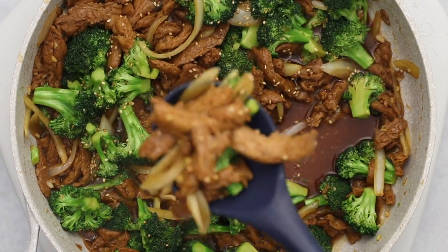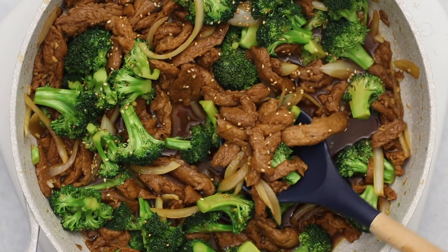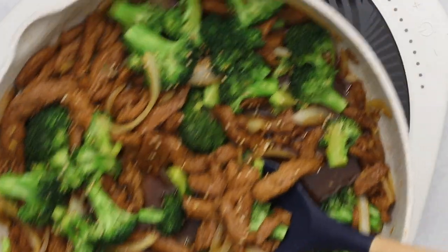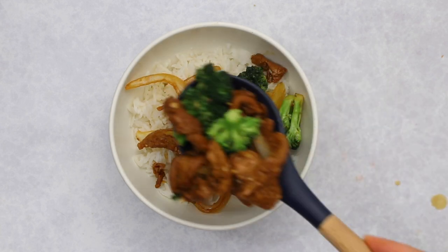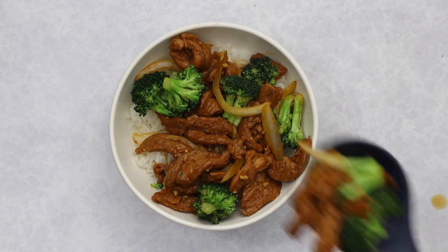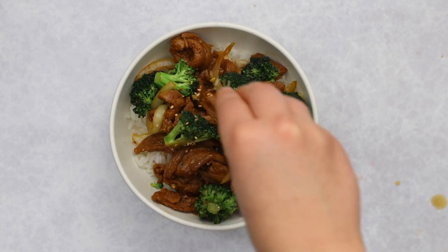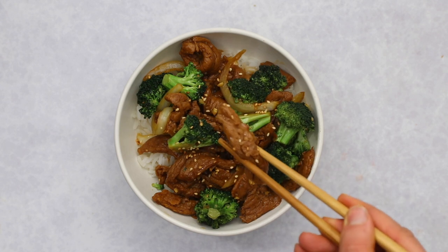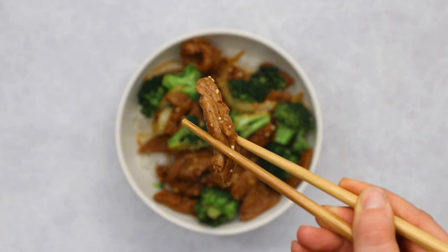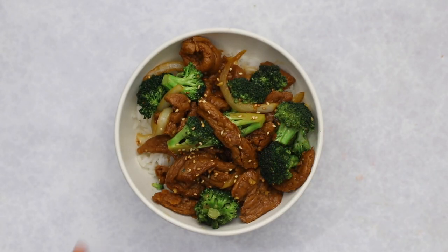The soy curls magically transform into a very beef-like texture — especially compared to questionable takeout food, it's pretty on par. You can serve this however you'd like; I like to serve mine with fluffy jasmine rice, or for a less traditional option, over rice noodles. You can top it with more sesame seeds, add extra veggies, or have some on the side. However you enjoy it, dig in — it's juicy, hearty, packed with protein, and so delicious.